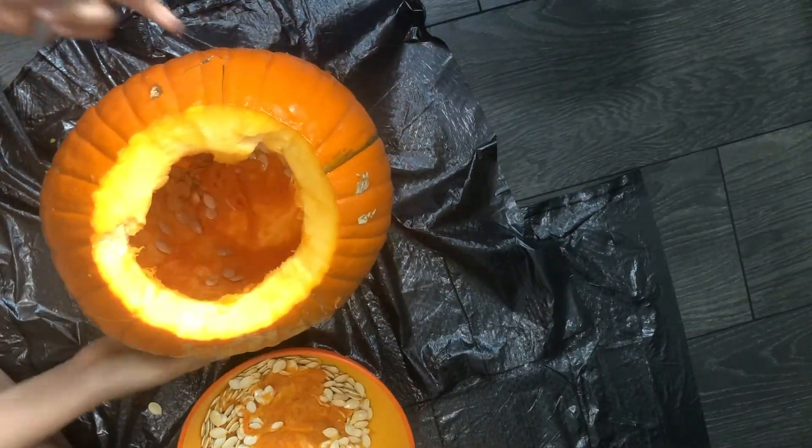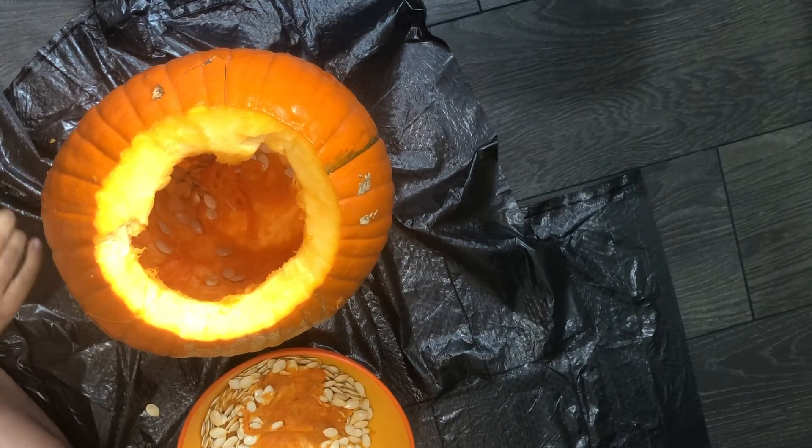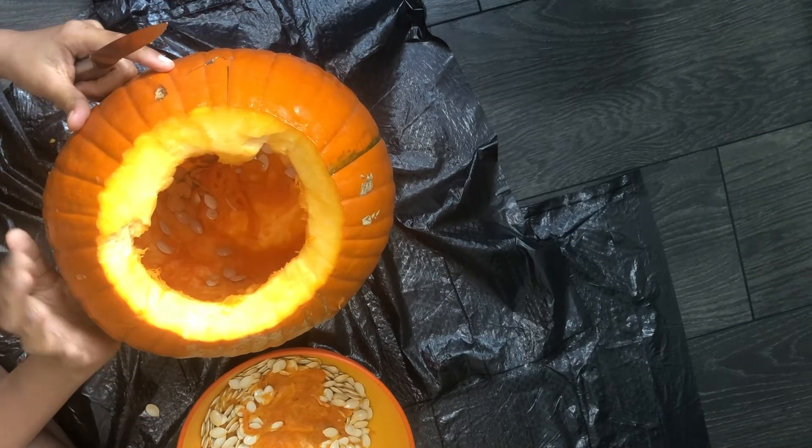So now that the pulp is out, we're going to scrape the shapes of the eyes, nose, and the mouth. And then after that, we're going to cut it.